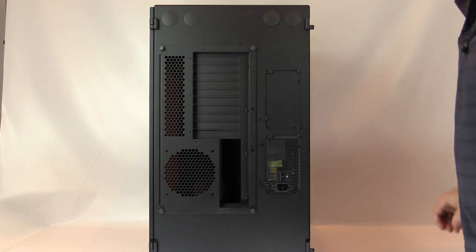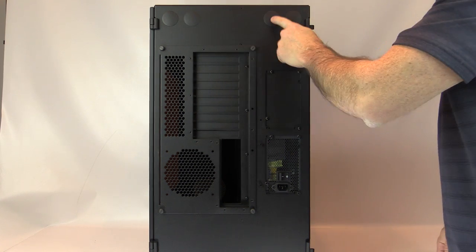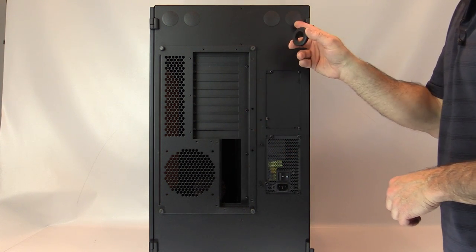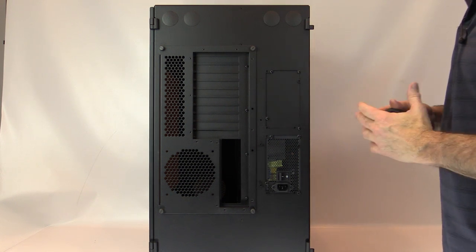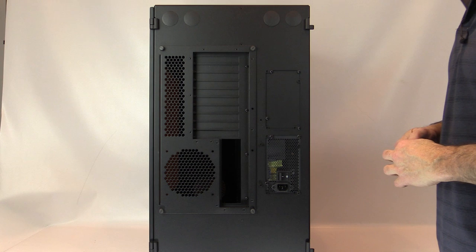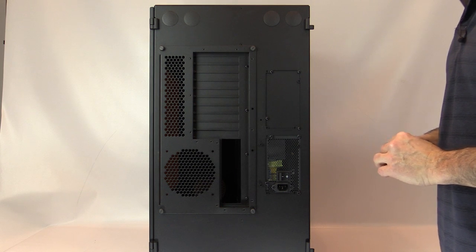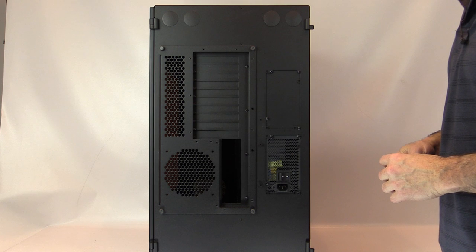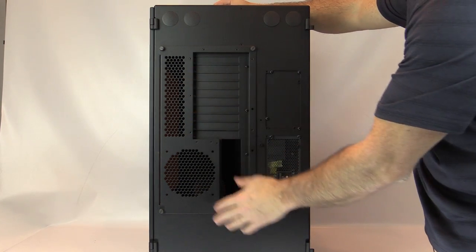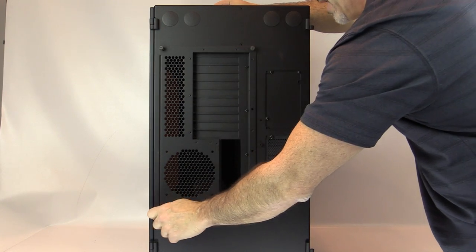Looking at the rear of the case, aside from the installed power supply and the optional second mount, we have pass-throughs on either side of this double-wide case at the top. Case Labs provides four grommets for those spots. This case has more than enough capability for water cooling inside, so running tubing outside would not normally be needed, but the option is there.